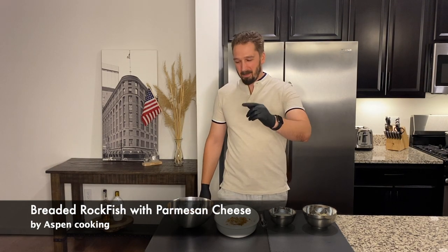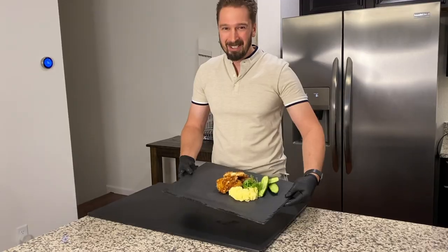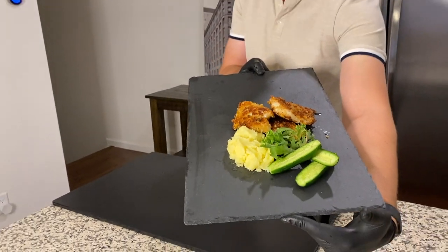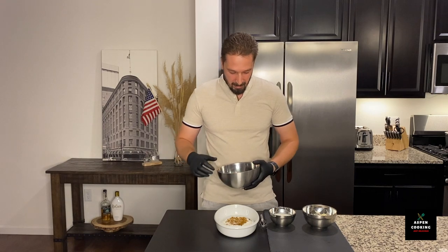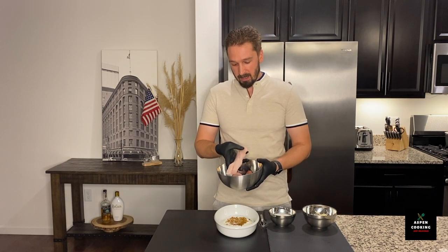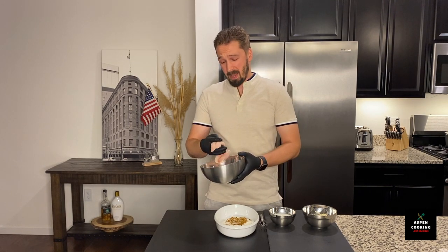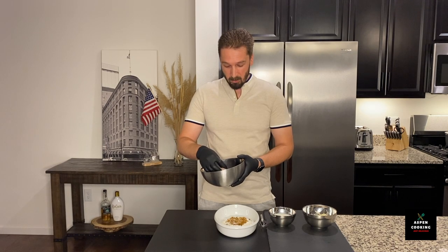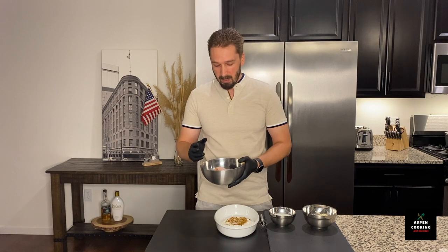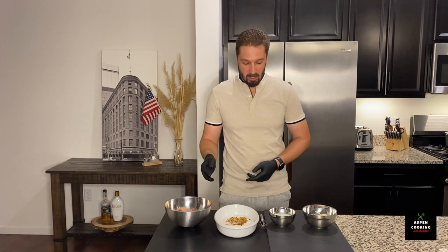Hello and welcome back to Aspen Cooking. Today we are back with another great, super simple and very delicious recipe of rockfish. This is a rockfish purchased over at Costco. It's hard to get fresh — we live in Colorado — so we hunt for really good deals on fresh seafood at Costco whenever we can get one. We purchase it and try to enjoy it, and this is the fried version of this fish.